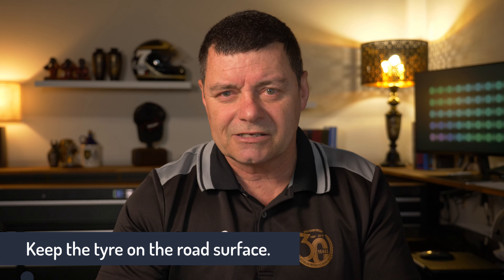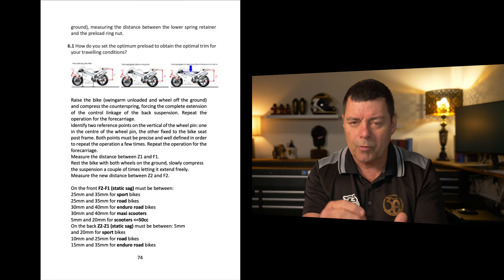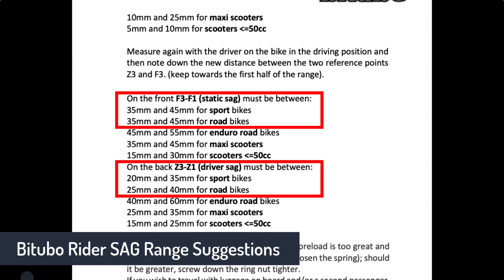The settings I settled on — I went to the Bitubo manual provided with the parts, downloaded the PDF, and it provides guidance on the range of settings: minimum sag, maximum rider sag, and you want to be within that space. I chose to go towards the shorter end of the rider sag range, the smaller number. The reason is I wanted a compromise between range riding and track riding. I ride fairly hard on the ranges and I like that firm feel. If you want to know exactly what I did for my body weight and these parts, the details are in the show notes.